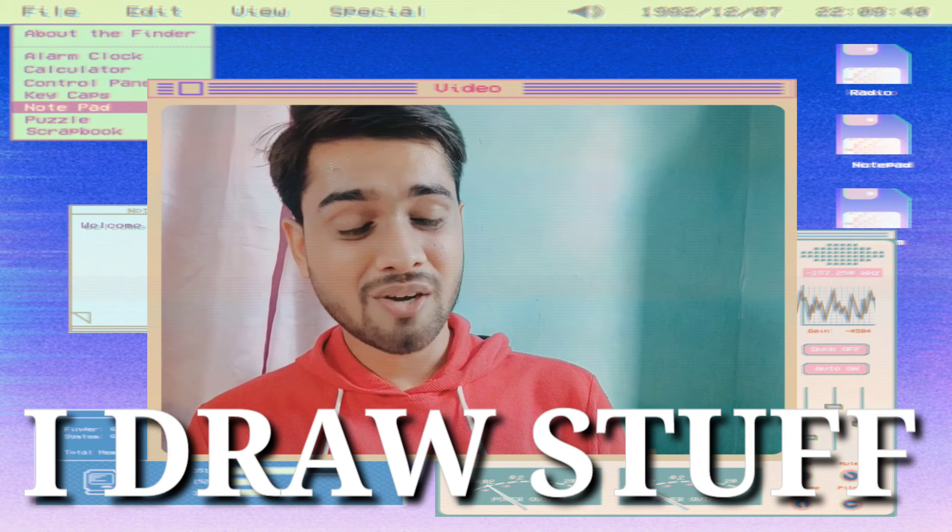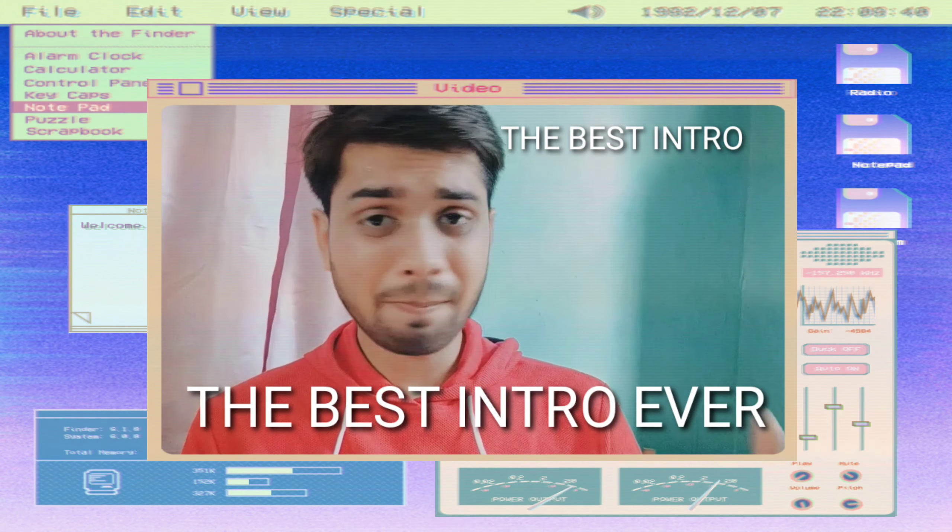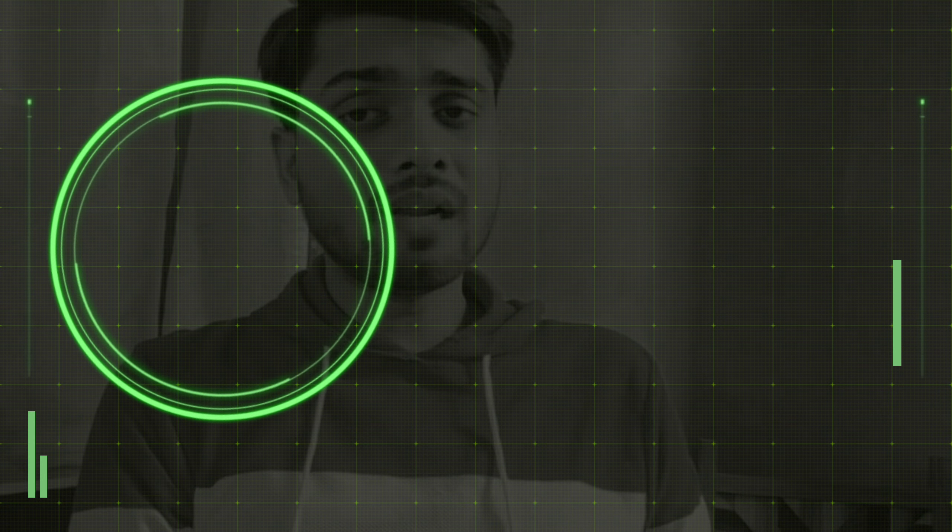Hi everyone, welcome to my YouTube channel. If you're new here, a quick intro — I am Harshal and I draw stuff. It's my mission to stop people from spoiling their outfit by drawing on it without watching my video. Today I am here to give you perfect guidelines for drawing on a t-shirt or any denim jacket so you will be able to draw on it very easily.